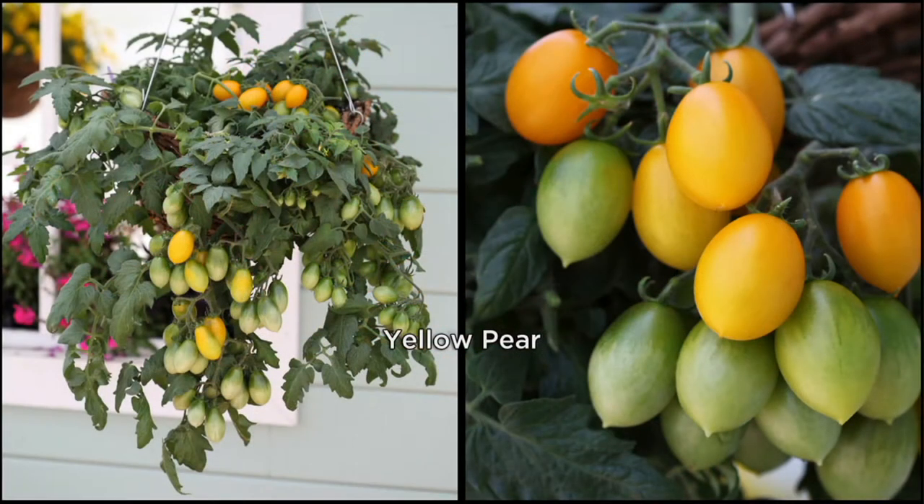But this is an annual. You can place them in hanging baskets, patio containers, or in your veggie garden if you would like to. And you are getting three plants.